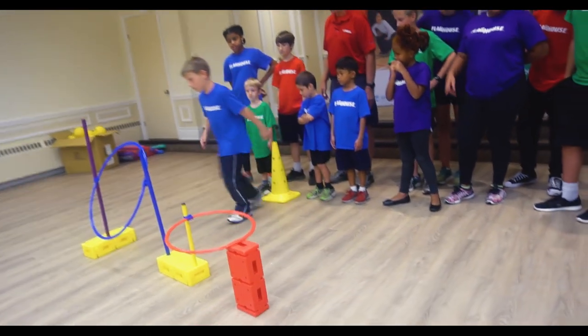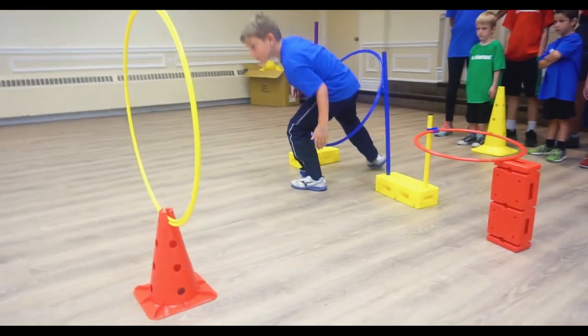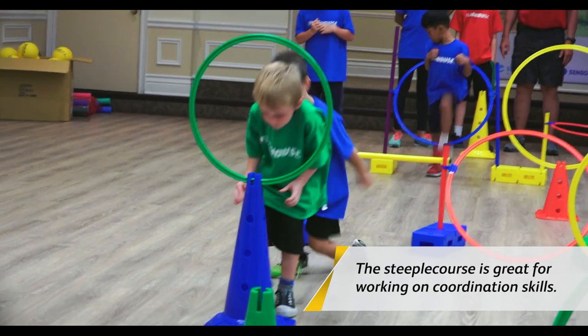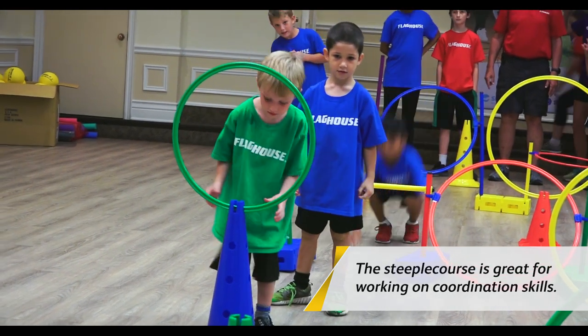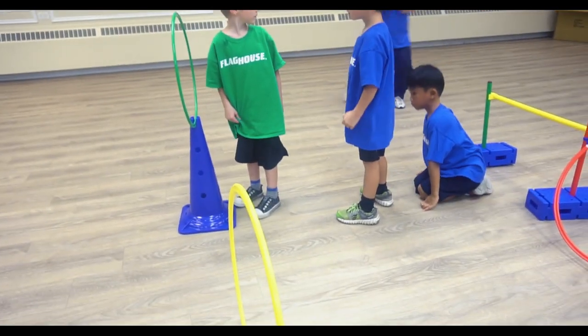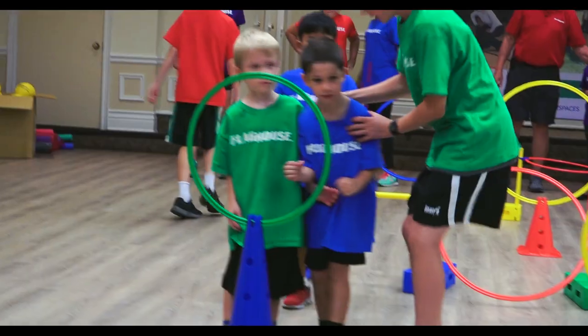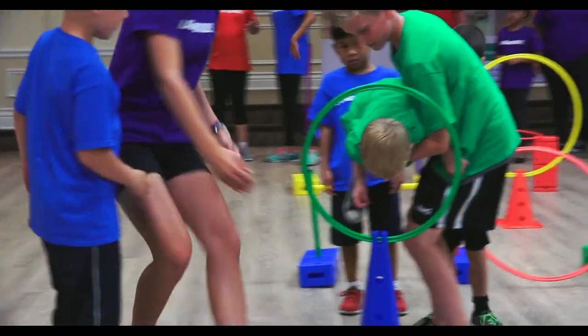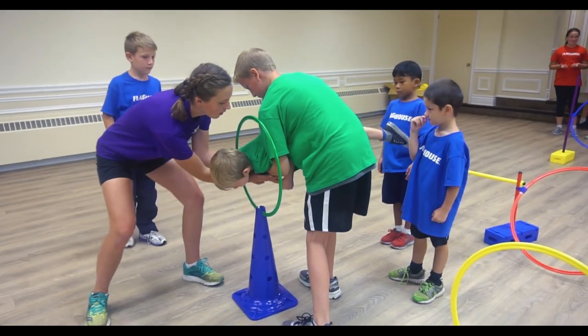There he goes. Oh, he touched it. Next. Keep going. Now you gotta go through that one. You gotta have a big step. Now I think Miles needs some help. Who's gonna help Miles through? There we go. Look at this — that's why we have helpers.